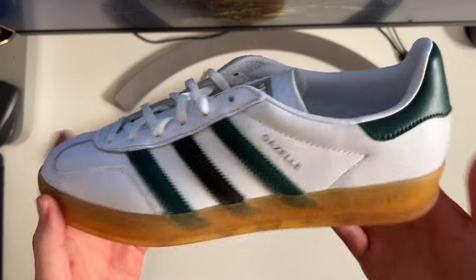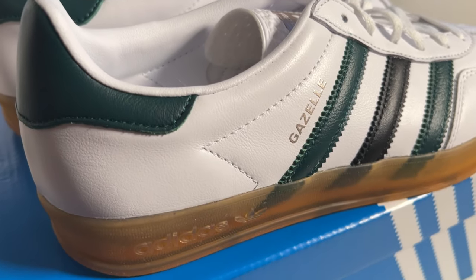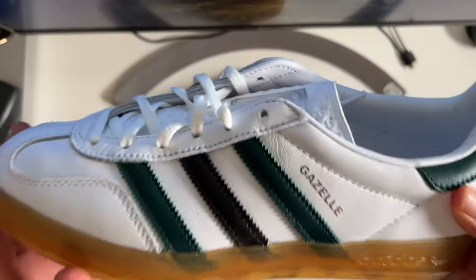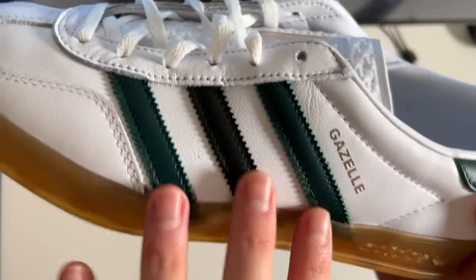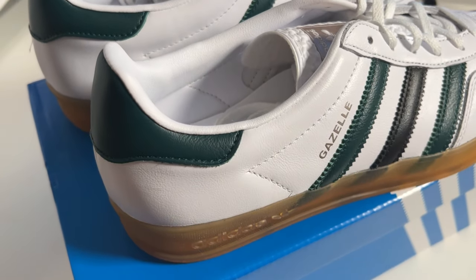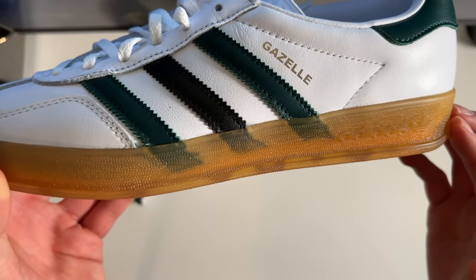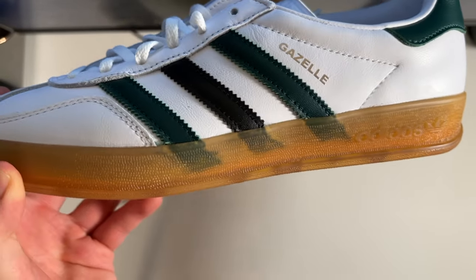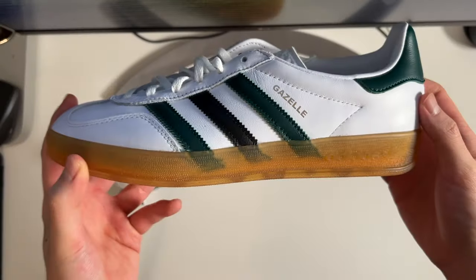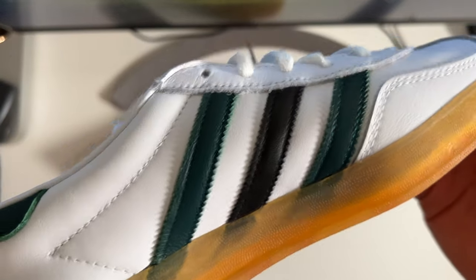The majority of the upper is in this smooth white leather, and the quality of the leather is very nice for the $120 retail. What I really like about these is how dark the color choice was for the three stripes — we have black and green — and those colors are really complemented by this semi-translucent gum midsole and outsole. Because it's such a dark color for the three stripes, you can really see them peeking through the midsole, which is a really cool look, and you get that on both sides of the shoe.